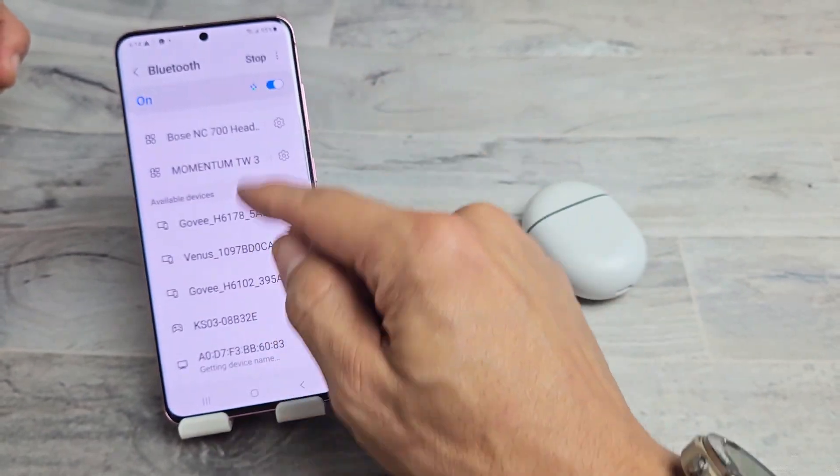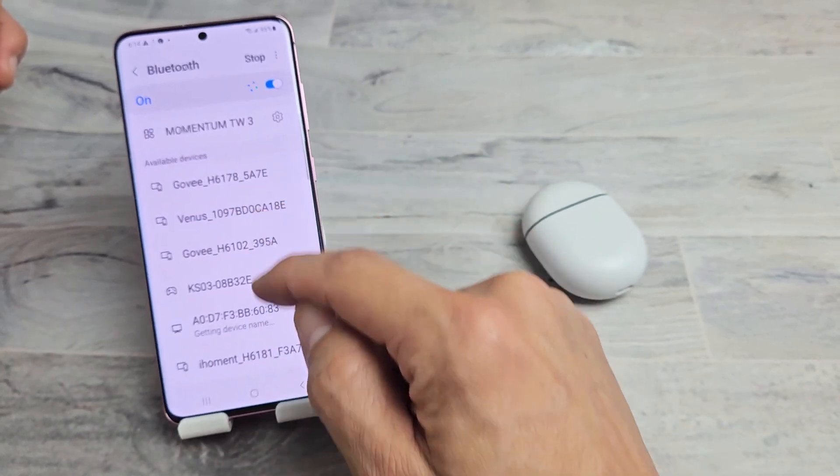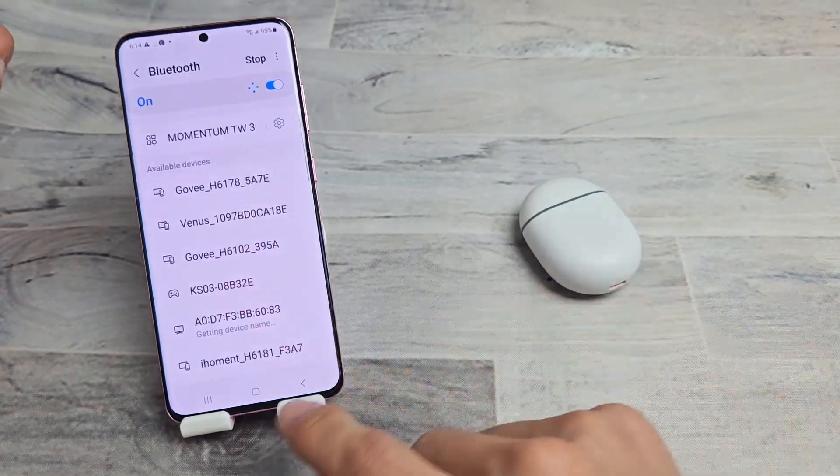Now we're just going to scroll down under available devices all the way to the bottom. And once the buds are in pairing mode, it should find them.